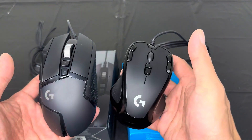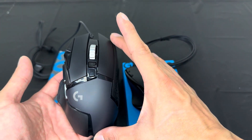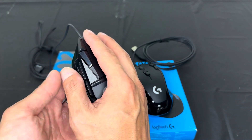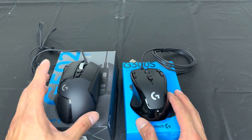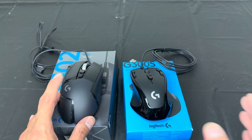Overall, these are two great gaming mice, but if I have to choose, I like the G502 Hero just because it's a little bit bigger, it's more comfortable in my hand, and I do like the keys right next to the thumb for easy access. So overall, two great mice, but if I have to choose, the G502 Hero gaming mouse is the one for me.